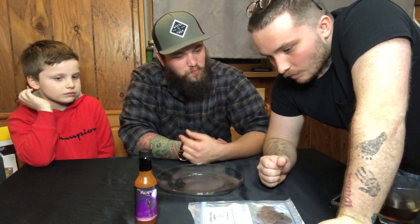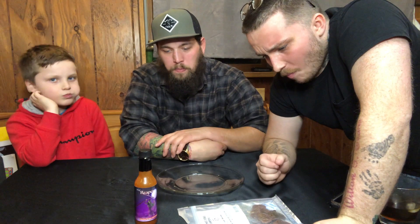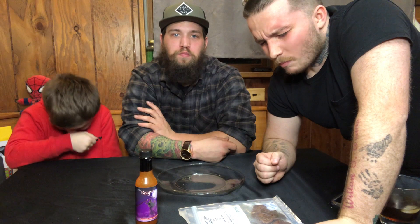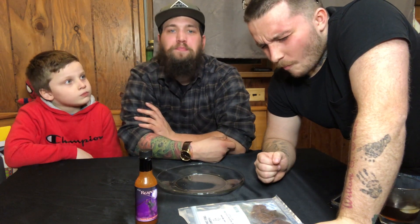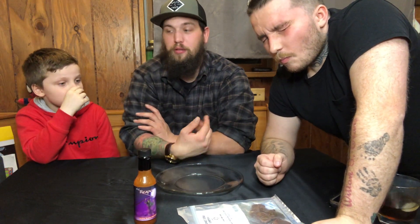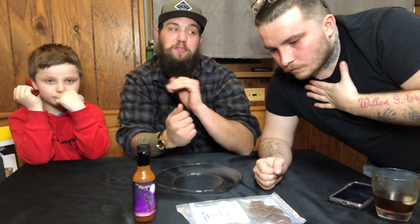I can't chew it! Honestly, just try to get it to where you can swallow it — that's what I had to do the first time. Try to get it to a pasty point and then just swallow it, because otherwise it's gonna be real chewy. Honestly, the reaper sauce makes it taste way better.